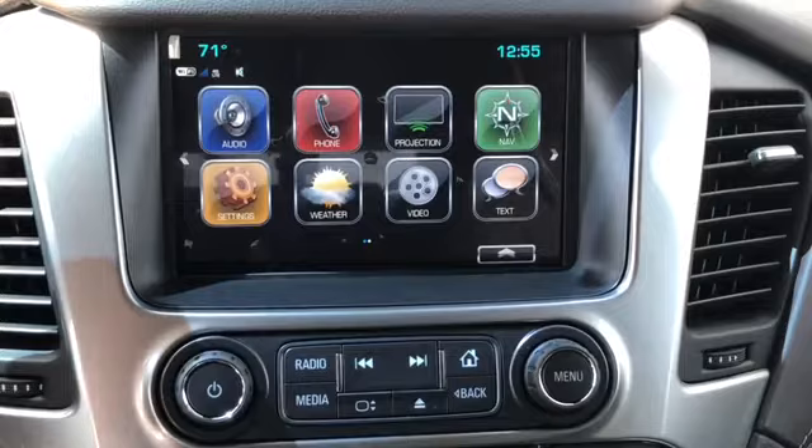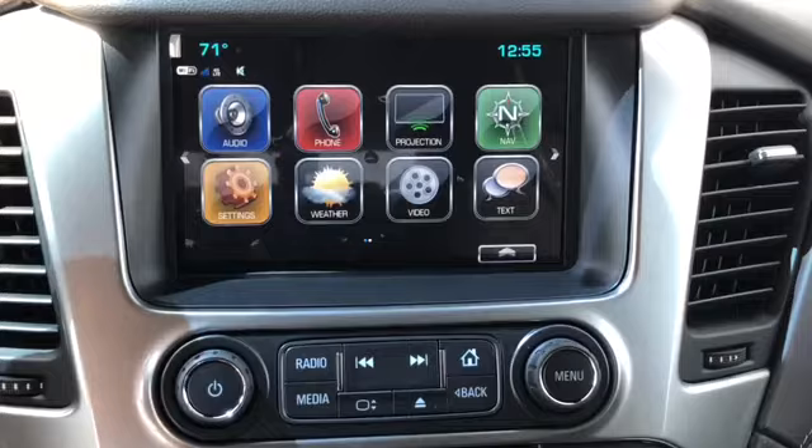Hello, this is Cesar from Apple Chevy located in Tilly Park. Today I'm going to show you guys how to unfold your mirrors and bring down your windows just using your remote.